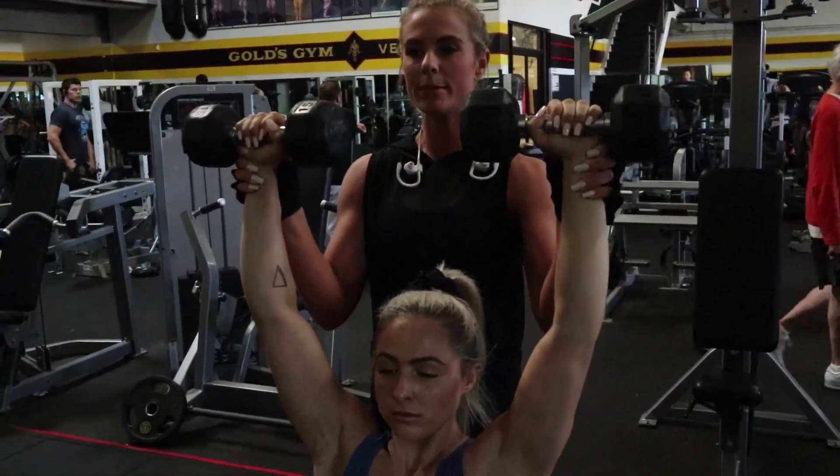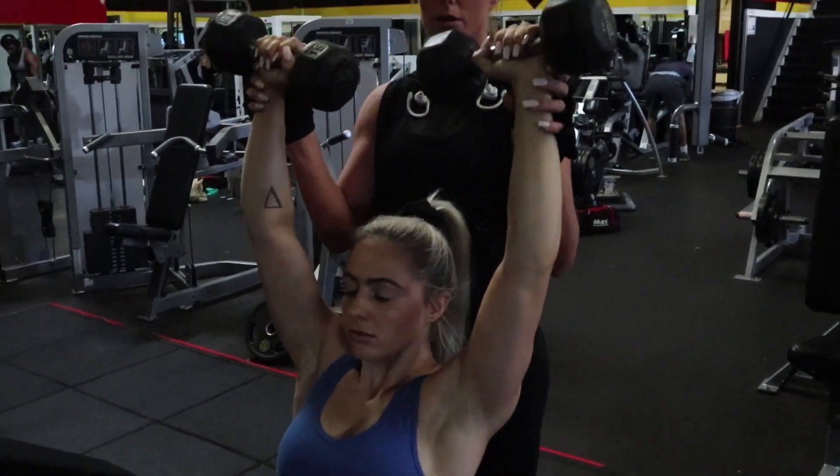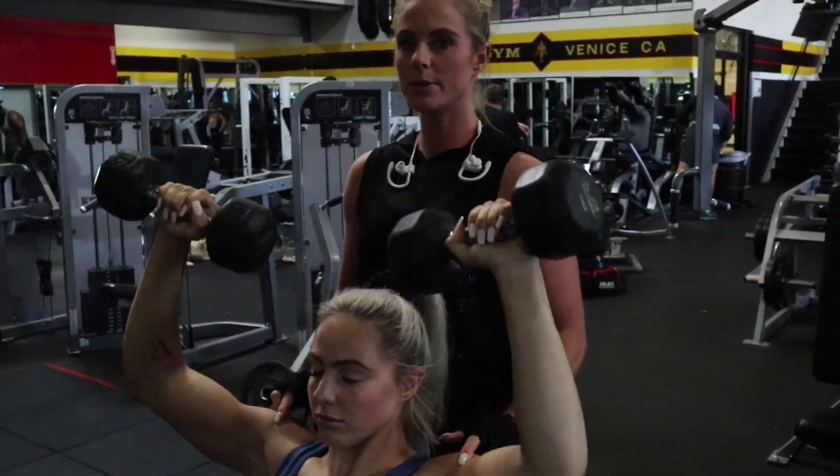Rather than coming straight up here where you're not engaging as much as you could, you want to come in closer and really squeeze through. That way you're getting much more out of the movement.